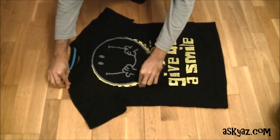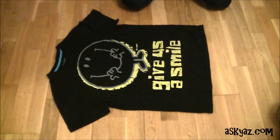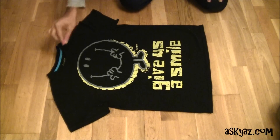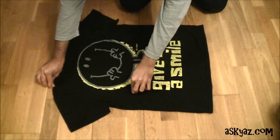Hi, today I'm going to show you how to fold a t-shirt in just two seconds. Using your right hand, pinch the t-shirt halfway between the sleeve and the neckline. And with the left hand, pinch the t-shirt halfway across.